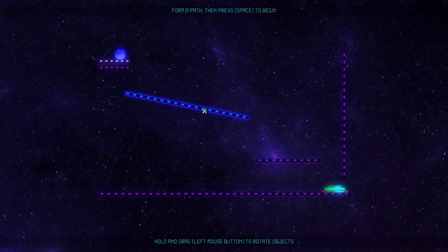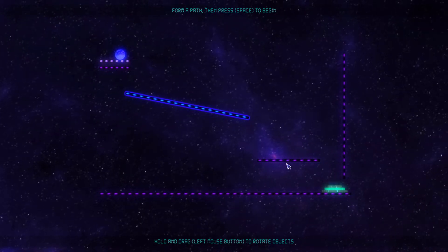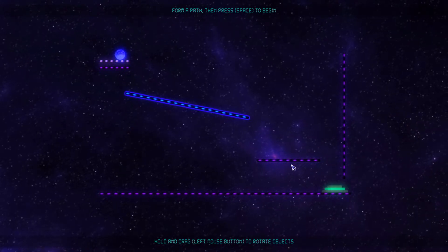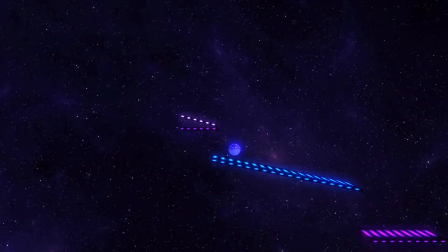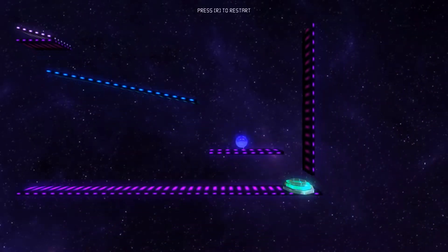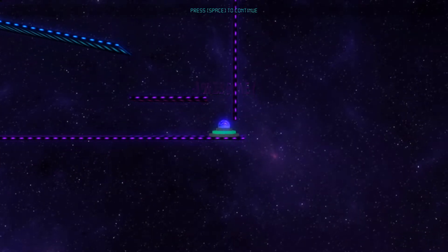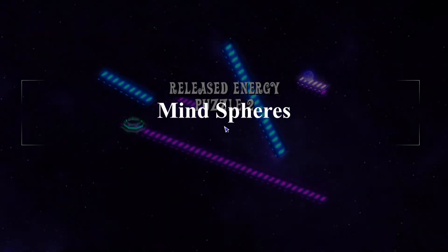Do you like to play puzzle games where you don't need the brain of Einstein to succeed? Do you prefer the relaxing atmosphere rather than the stress of time limits? Are you looking for a simple puzzle game that your children could start to train their brains with? Welcome to Video Gaming Farrell's video review of a physics-based puzzle game with a ball in the main role, called Mind Spheres.